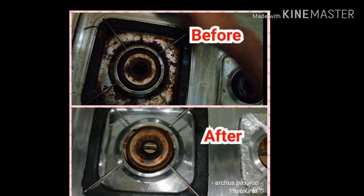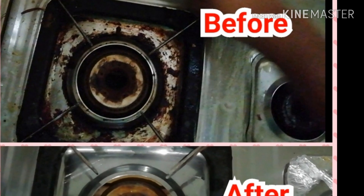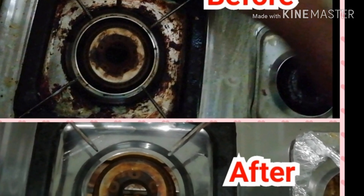Hi all, welcome back to our channel. In this video, we will clean the cooktop.